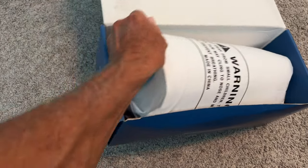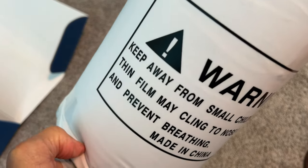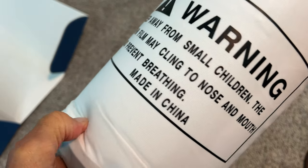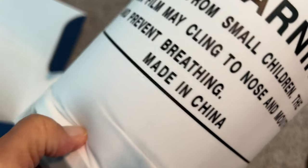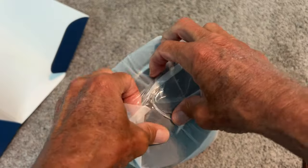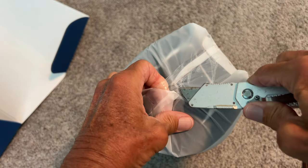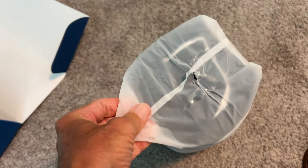Okay, it's got a warning on it. Oh my gosh, it's heavy! It says keep away from small children — the thin film may cling to your nose and mouth and prevent breathing. Made in China. All right, so yeah, more tape — you don't want to cut your memory foam so be careful. That loosens it up.